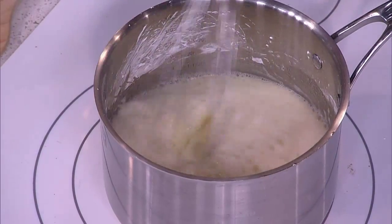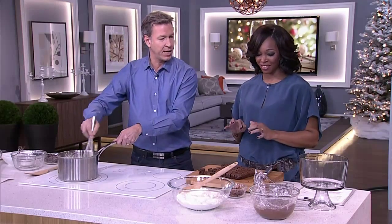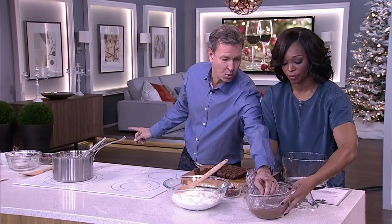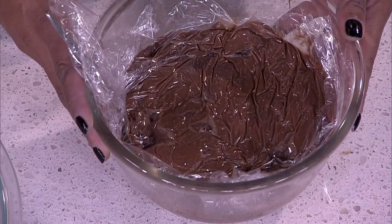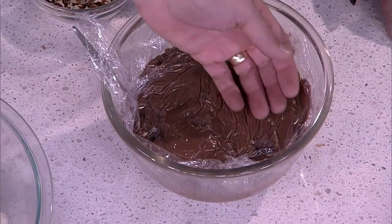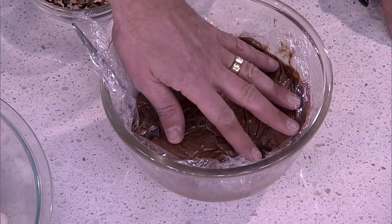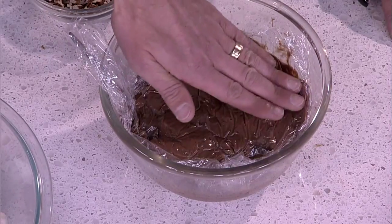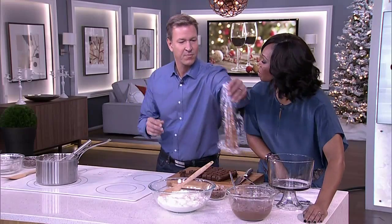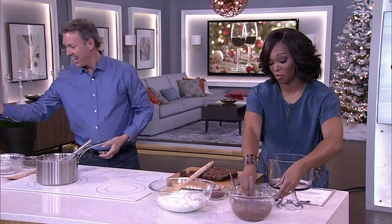Maybe I can start building while that thickens. If you've noticed there's a plastic film on the chocolate custard that is cold — there's a reason for that. When you transfer your hot custard, you want to put a plastic film on top right away and leave it there until you're ready to use it. Otherwise it's going to form a skin on top, and you don't want that.